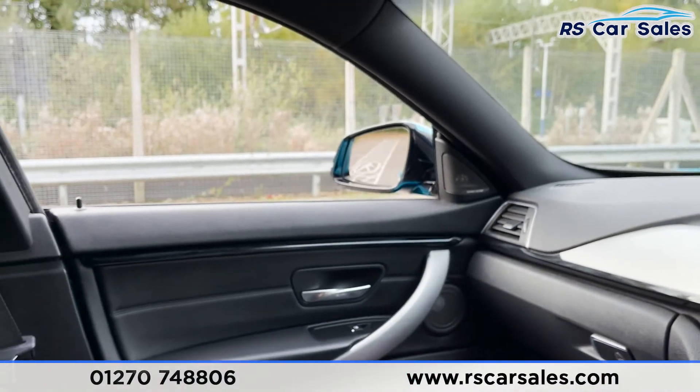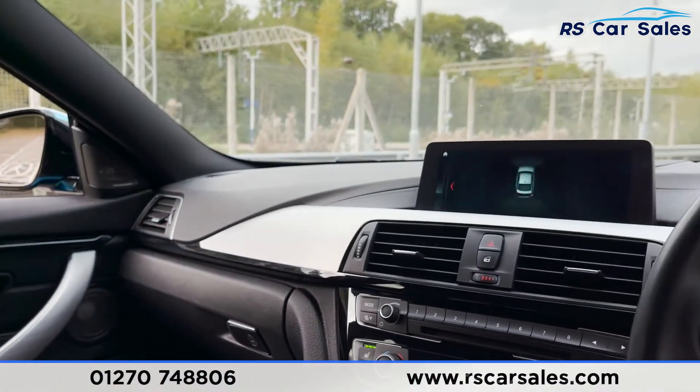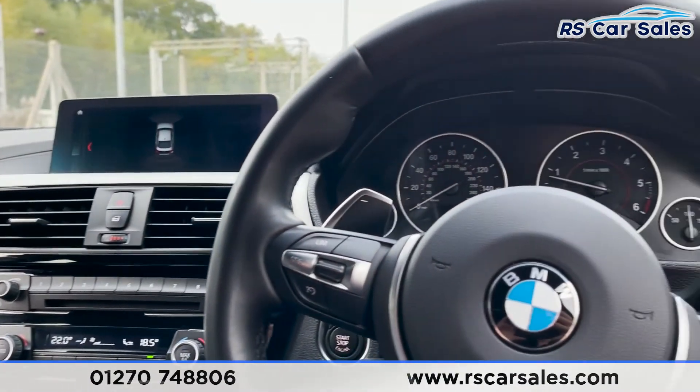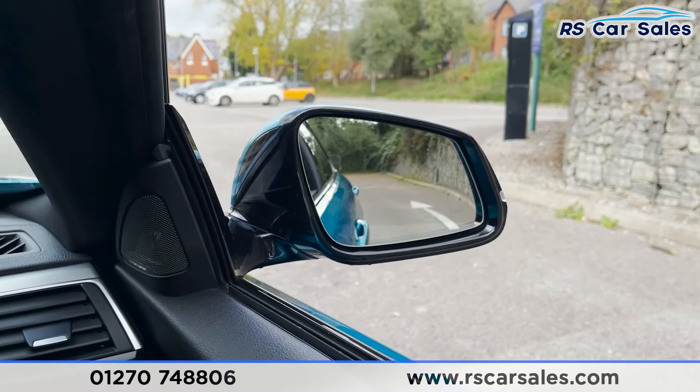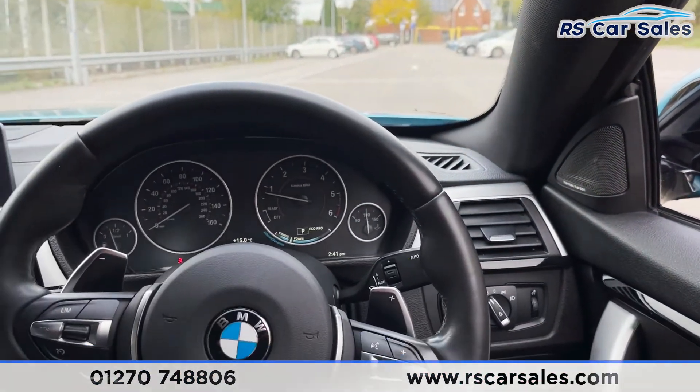The vehicle is ready to drive away today with free next-day nationwide contactless delivery, competitive low finance, a fresh service, fresh MOT, and it's also HPI clear. That's all from me on today's video — thank you for watching.